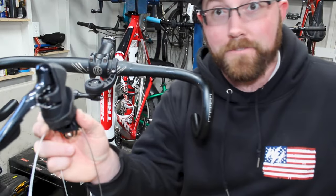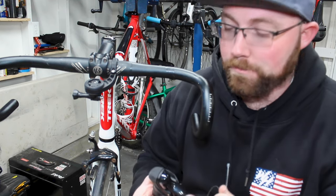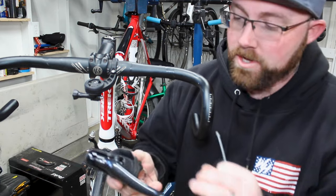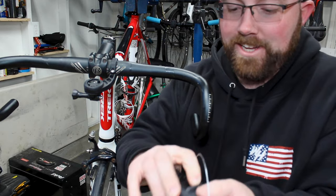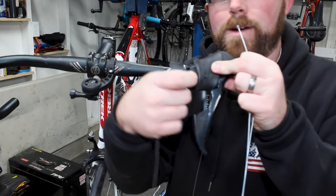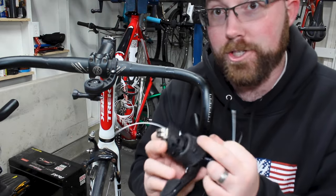Then we're going to move on to our shift cable. You're going to get two when you buy a set — one longer, one shorter. Short one goes in the front, long one goes to the back. With the shifter cable, it varies based on the style of shifter you have. In my case I have the newest generation Shimano Sora. Pretty much all new generation Shimano shifters should be about the same. What we do is pull our boot all the way up, and there is a slot right there on the side — that's where our cable is going to feed into, where the mechanism to shift is.